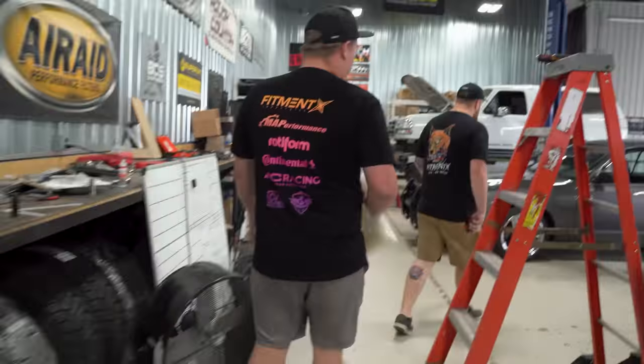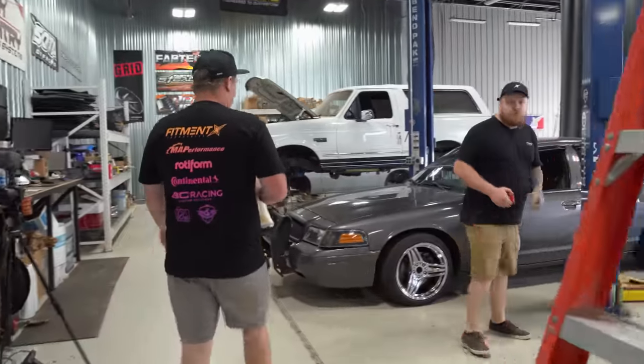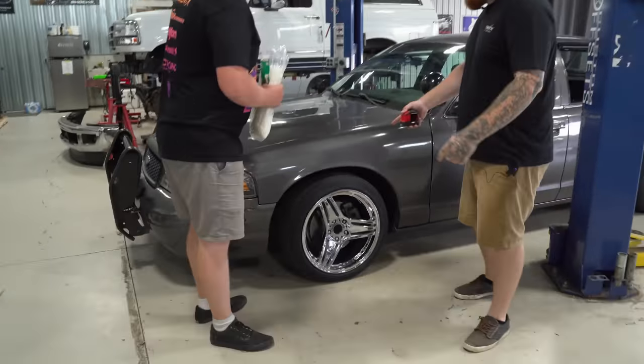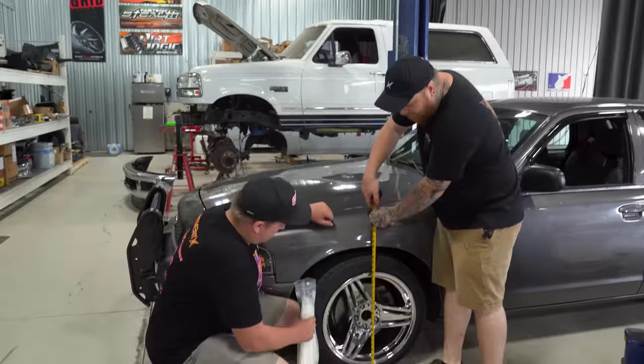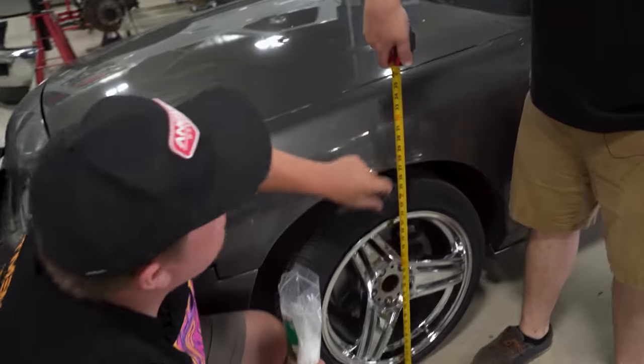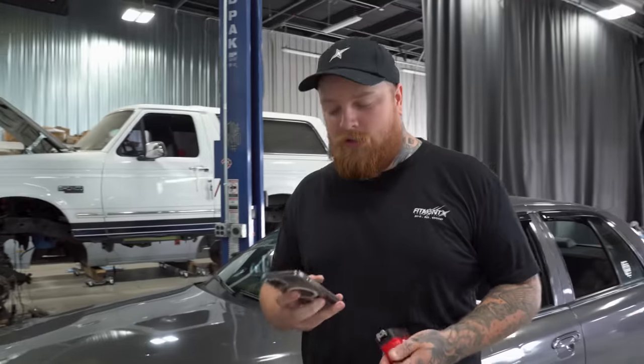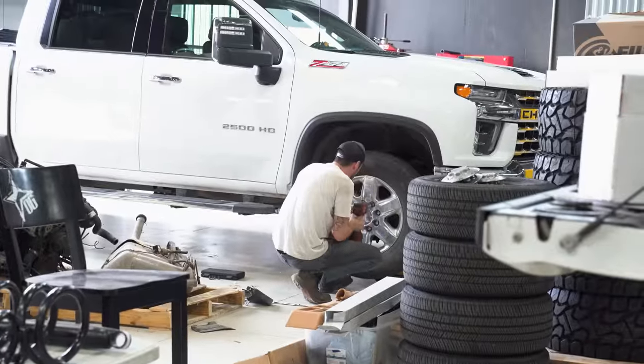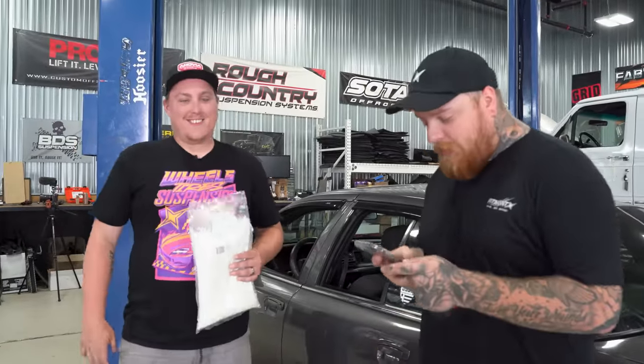First things first, we want to get our before measurements — see how much we can actually dump this thing by. The goal is to not have that fender gap. Literally right at 27 inches up front, and 26 and a half in the rear. She's squatting — 26 and a half in the rear, 27 front.